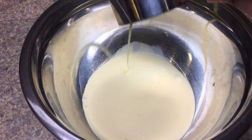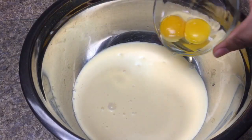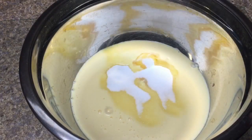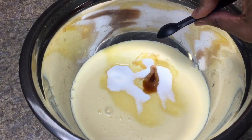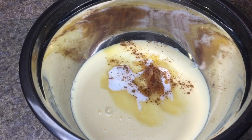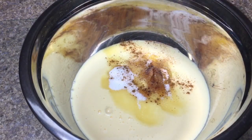In a mixing bowl, add three cups of eggnog, two egg yolks, a fourth cup of sugar, half a teaspoon of vanilla extract, sprinkle a little cinnamon, a little nutmeg, and a small pinch of salt.